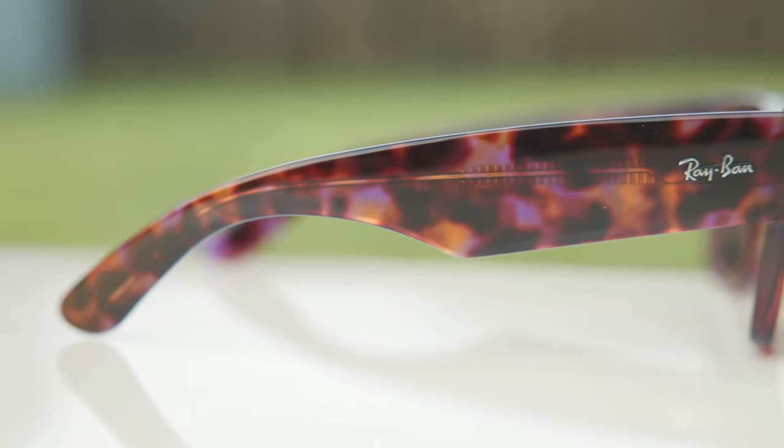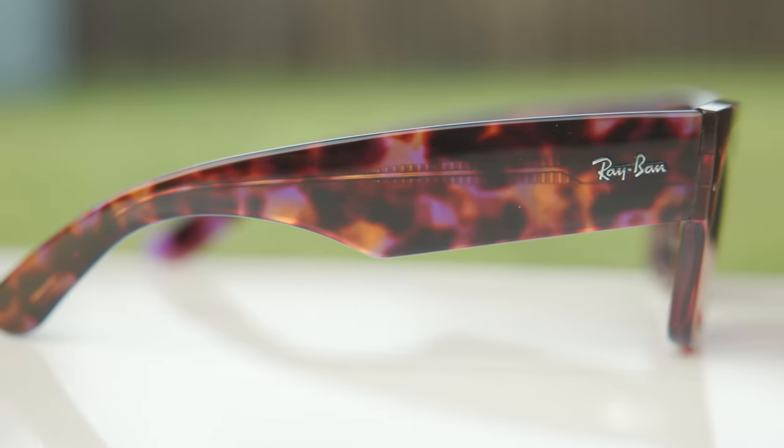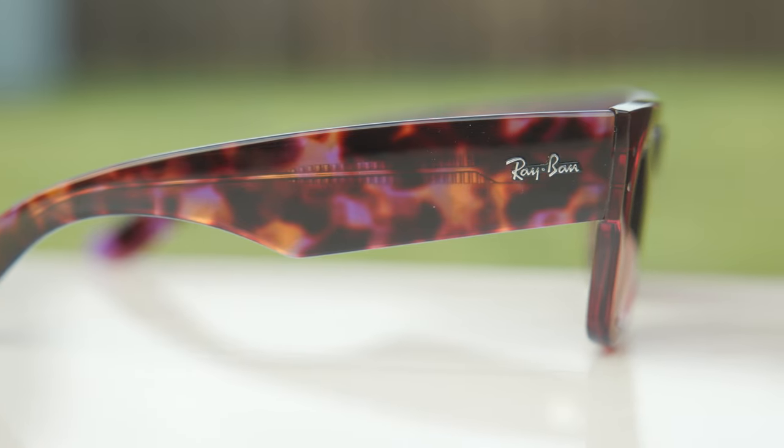The biggest part of the Ray-Ban Mega Wayfarer is these huge chunky temples. Moving down to the temples, we can see how huge and fat they are, and the Ray-Ban logo actually looks really small in comparison to this huge beefy temple.